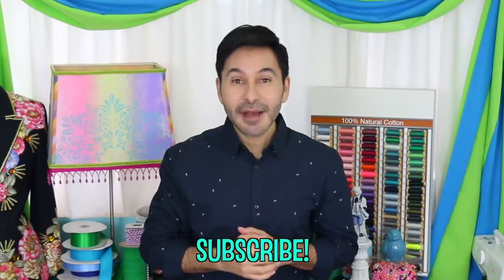Thumbs up if you like this video, leave me a comment and I will get back to you. Subscribe to my channel if you haven't already. Grab a copy of The Big Ass Book of Bling and I will see you next week. Bye.